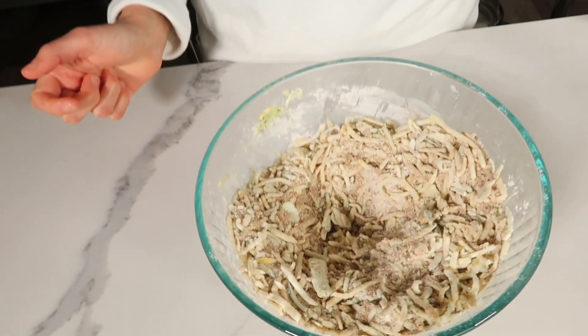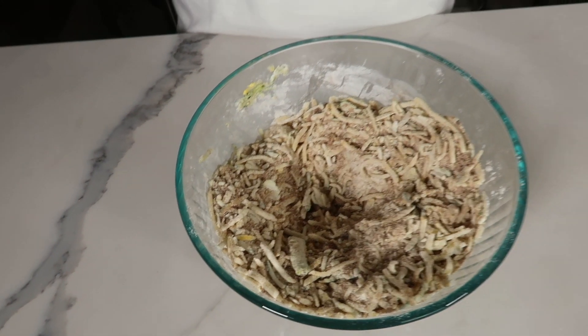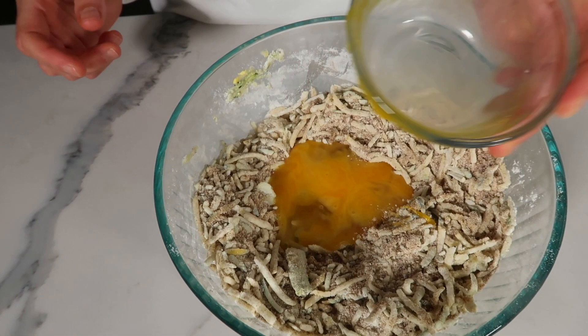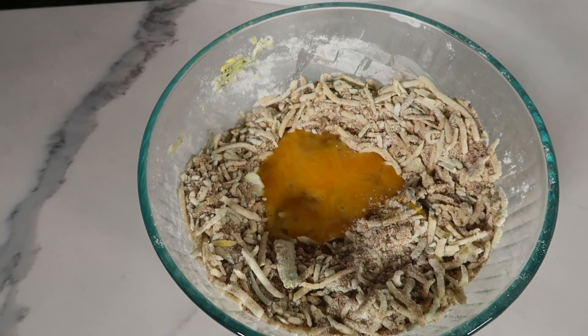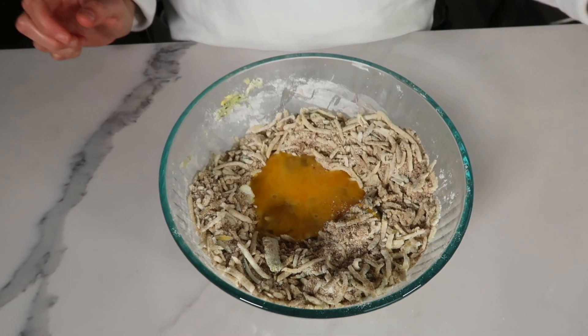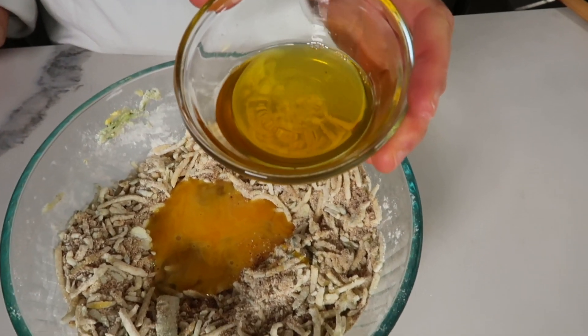I'm going to make a little well in the center and then add our wet ingredients. I have two eggs that I just stirred up. If you want to make this recipe vegan, you would use two flax or two chia eggs. Then I have a half cup of ghee, which I melted.